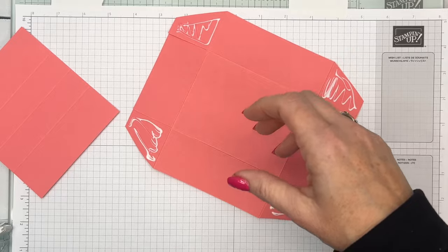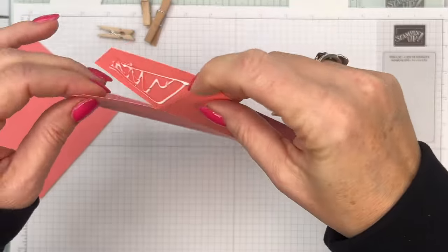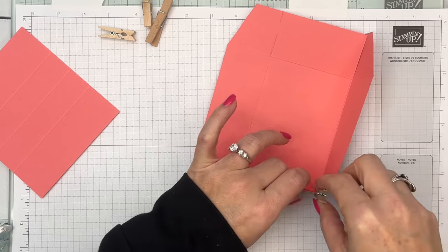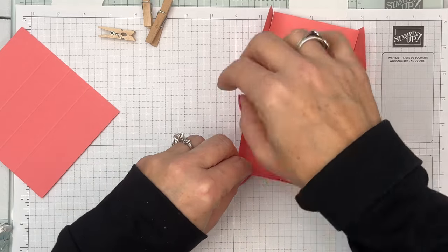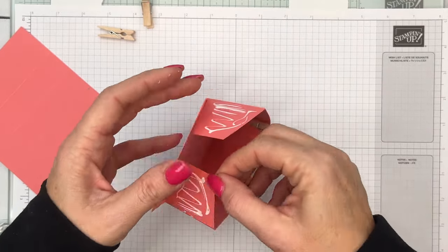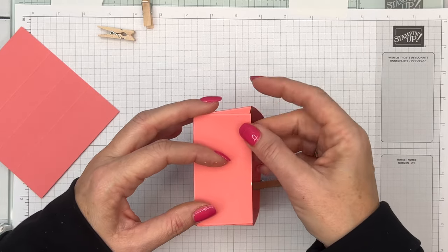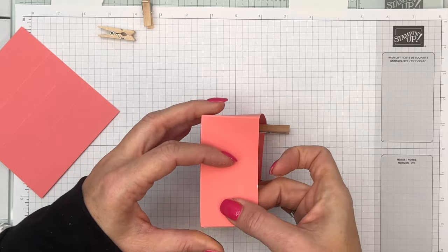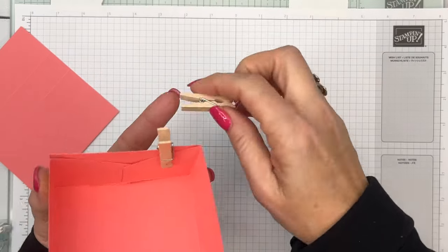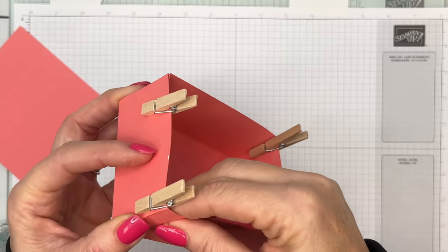Put a little bit of liquid glue on all four of our corner squares, then use some clothespins to hold the box together while it dries. Here in South Texas where it's nice and sticky most of the time, I find liquid glue is the best adhesive for these kinds of boxes — it's not going to pop off when they pull it. Tear and Tape or Stamp and Seal Plus would also work. You'll just have to play around in your area and see what works best.